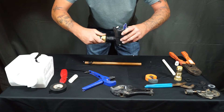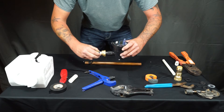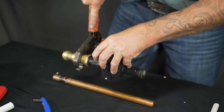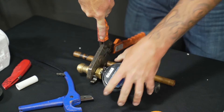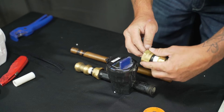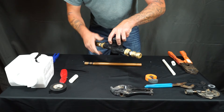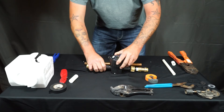You can then put the gasket inside the meter fitting and hand tighten it onto the meter. From here, take your PEX crimpers and crimp the PEX ring, then repeat for the other side and hand tighten the meter fitting.